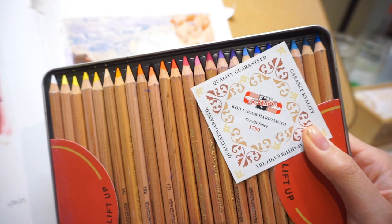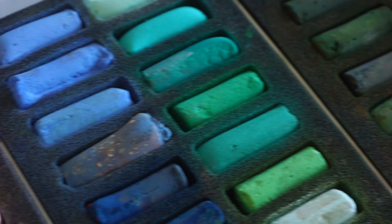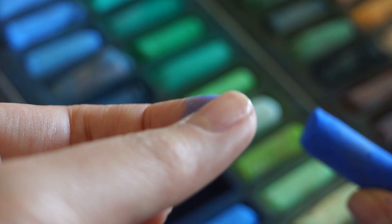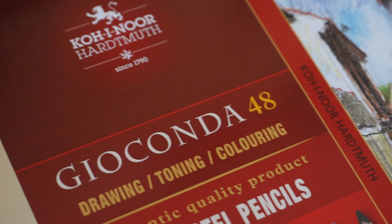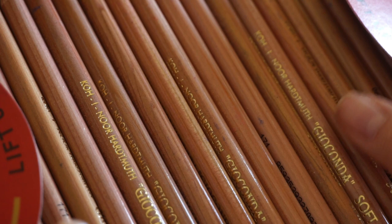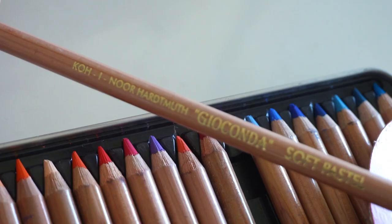Everyone knows what colored pencils are, but have you ever heard of soft pastel pencils? If you've never heard of soft pastels, they're basically a very chalky medium that can get very messy, but it's still so worth it to use them, especially with how vibrant the colors can look on paper. I found Kohinoor's soft pastel pencil set on Amazon — I was looking to get something that would make it easy for me to create fine lines and details on my pastel paintings. This is a set of 48 soft pastel pencils.